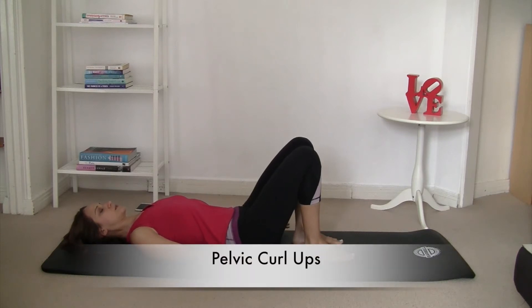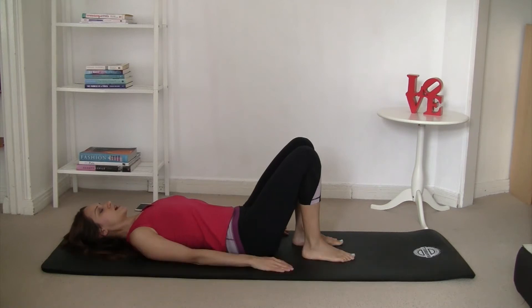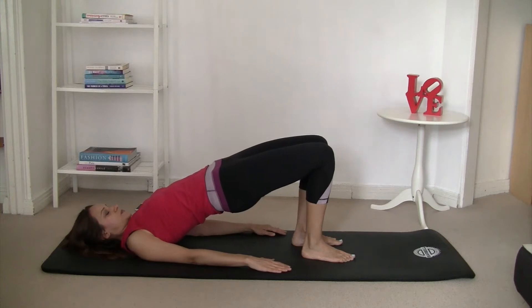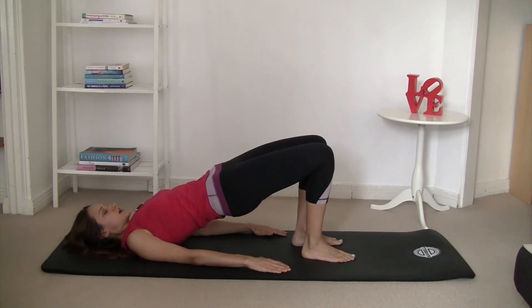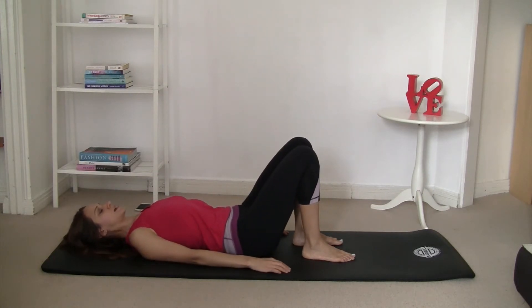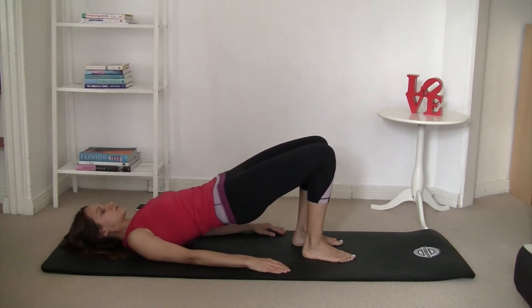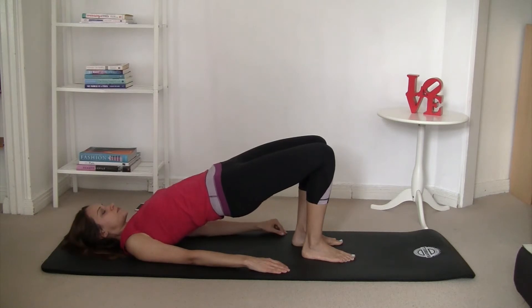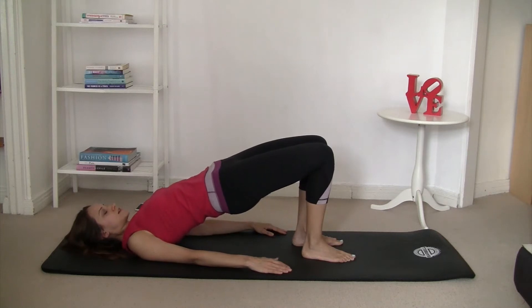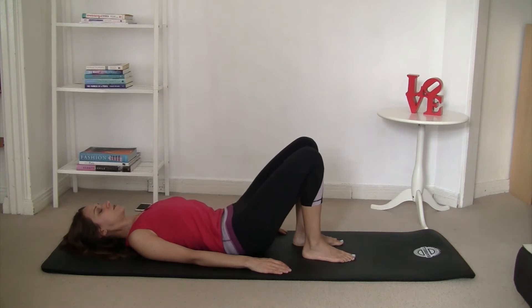Let's start with the pelvic collapse just to warm up. Your feet are in line with your hip bones; you're going to press with the toes as well as your heels. Inhale, T-zone, then as you exhale, flatten your lower back, squeeze your glutes, and roll yourself up vertebra by vertebra into a diagonal line. If you have back problems, you should not be rolling up — just lift yourself up. Inhale at the top and as you exhale, roll yourself down. Tailbone on the floor, back in neutral. Let's repeat a few times.